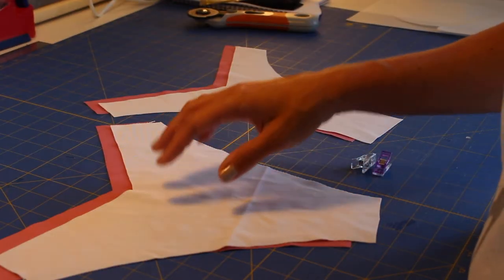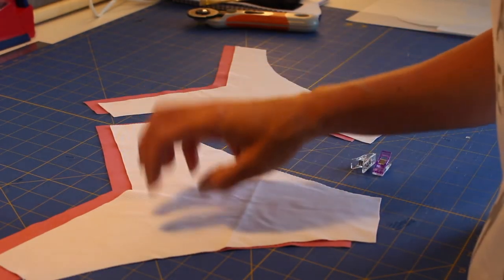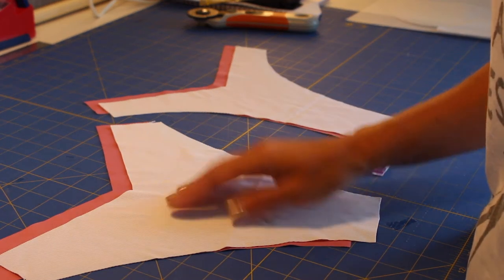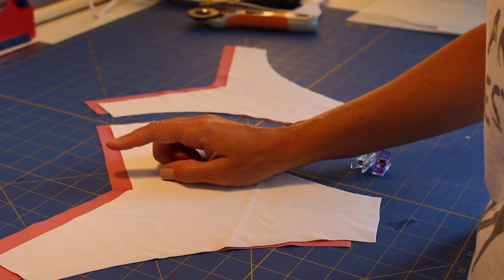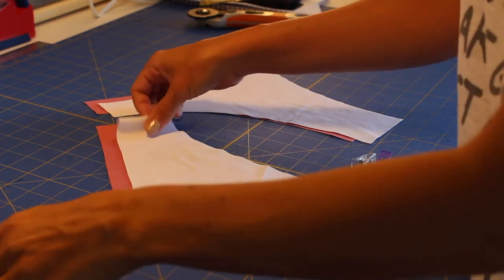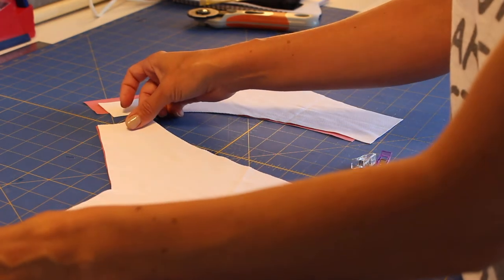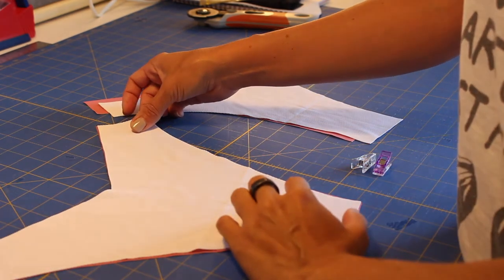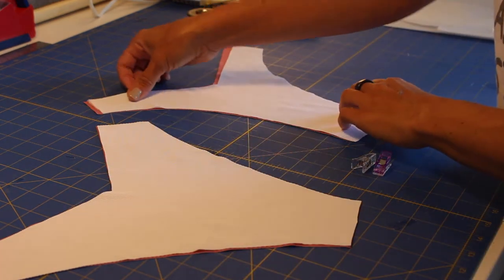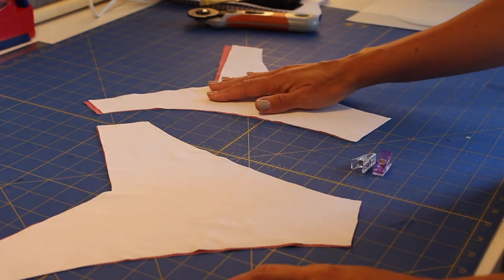Now we have our bottom pieces for the back and for the front. I will use the white as the self fabric and the pink as the lining fabric. Now we are going to place them right sides facing together — back with back and front with front — and pin them. Then we are going to sew.